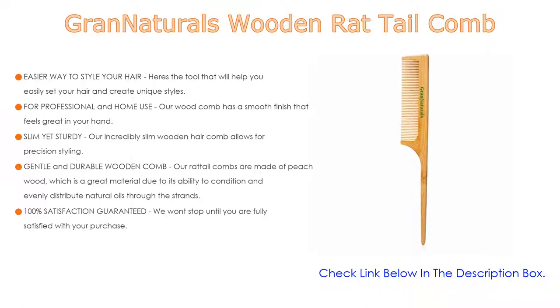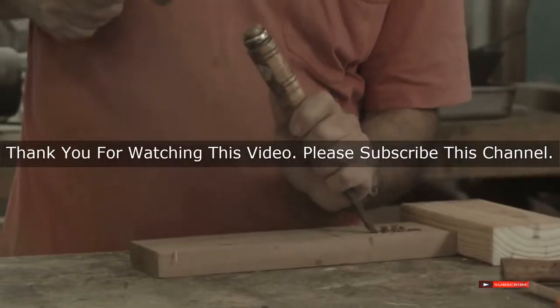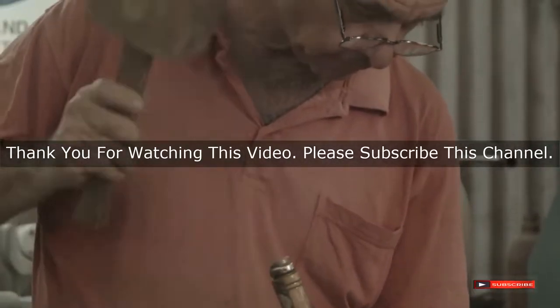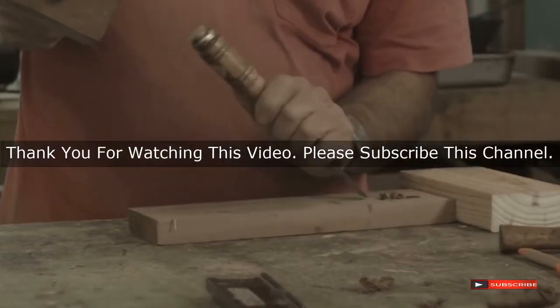The rat tail combs are made of peach wood, which is a great material due to its ability to condition and evenly distribute natural oils through the strands. Grand Naturals offers 100% satisfaction guaranteed — if you are not happy with your wooden hair comb, just let them know and they will make it right. After watching this list on best styling tools for fine hair, you may now have a clear understanding of which one to buy. Check the description below for product links. Thank you.